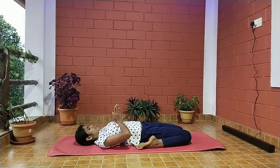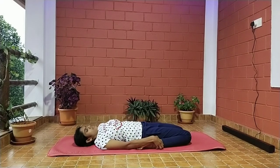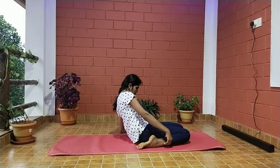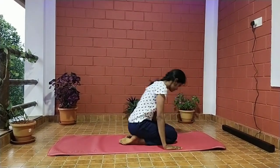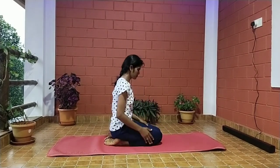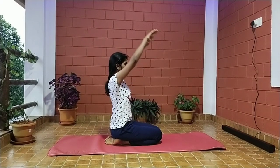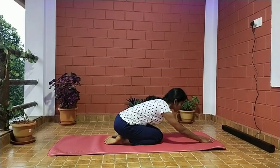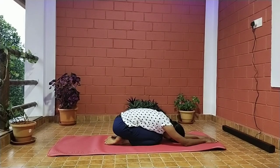Once you're done, inhale and take support of the elbows and arms and rise the head above the ground. Remember to never leave the final position by stretching the legs first — it is going to harm your knees. Finally, relax your body in Shashankasana for a few minutes.